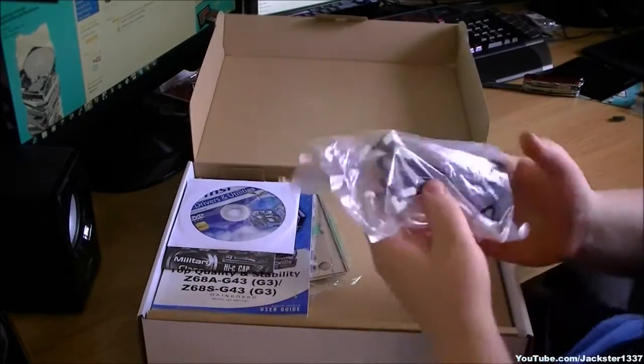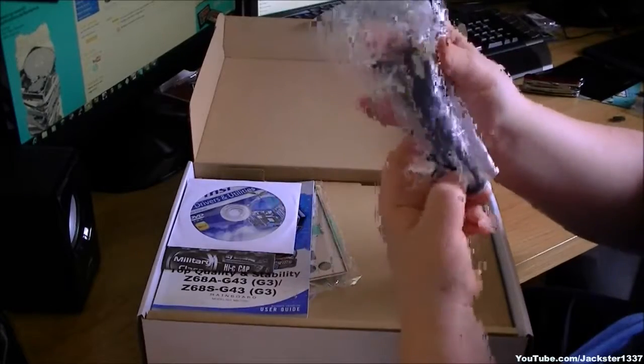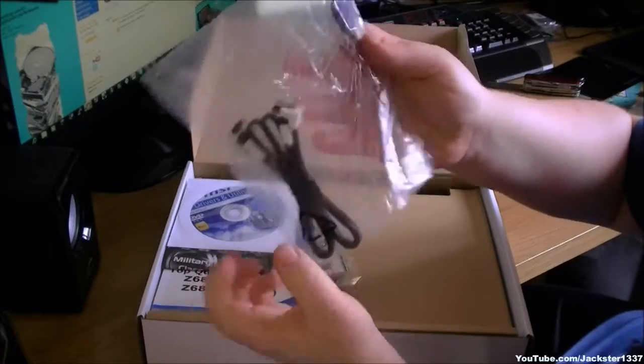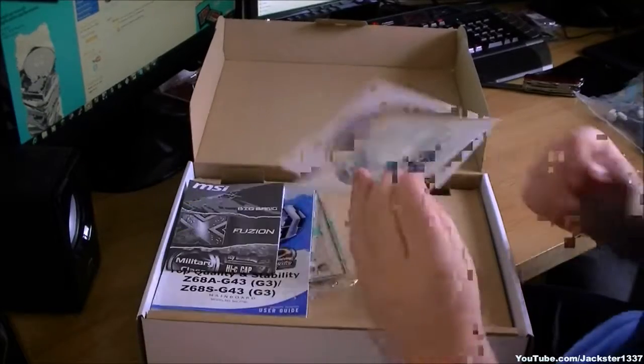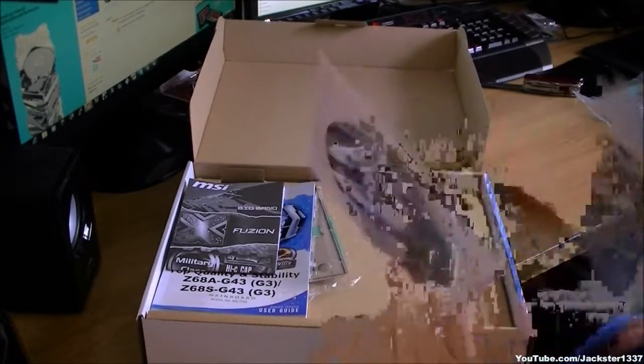In the box we have some very nice black with cream 6GB per second SATA 3 cables. We also have a Molex to SATA power adapter. We have drivers, though you can get these off the internet on their website as these are old ones.